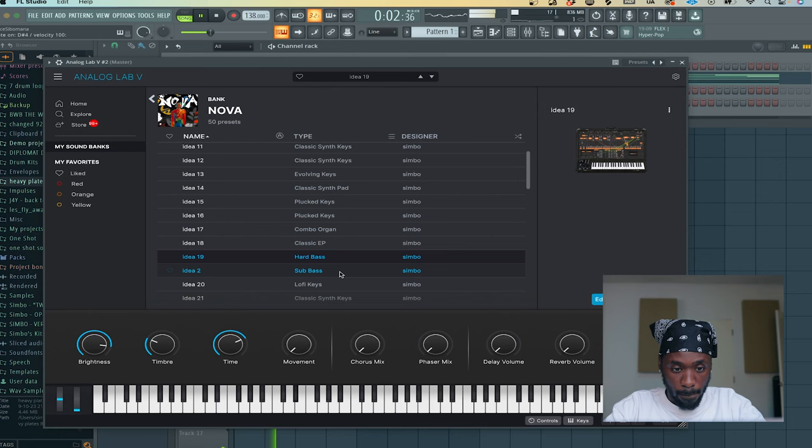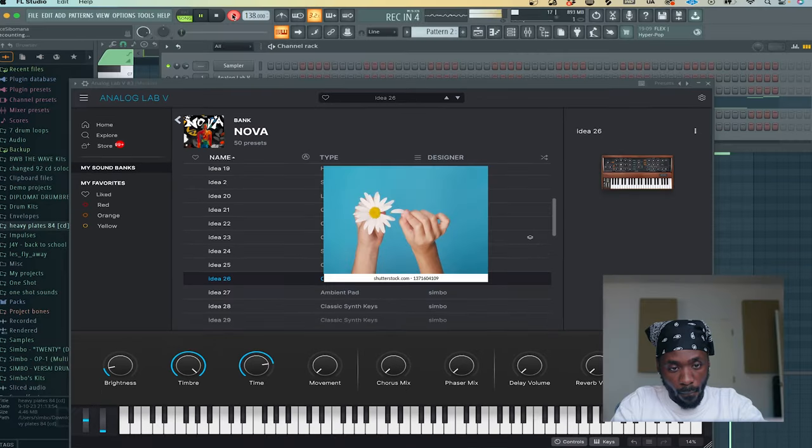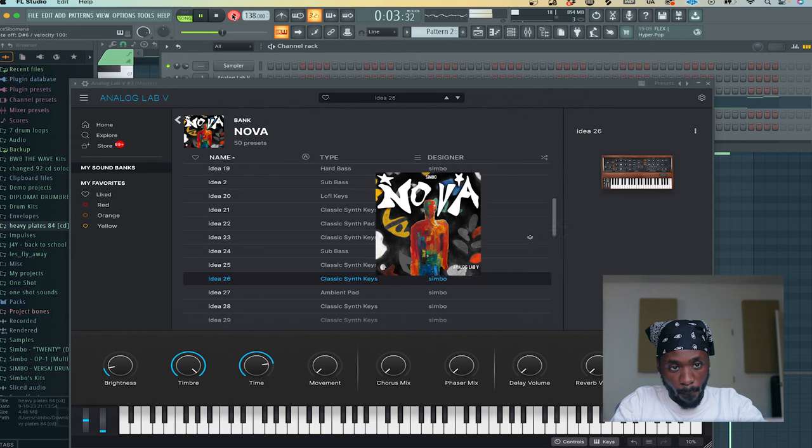Next, I added more sounds, like this bass and this pluck, both from my Nova kit, all on drum five.